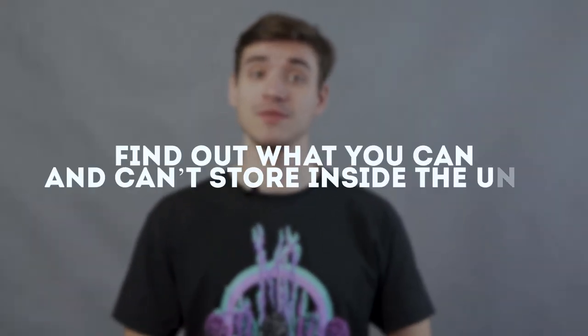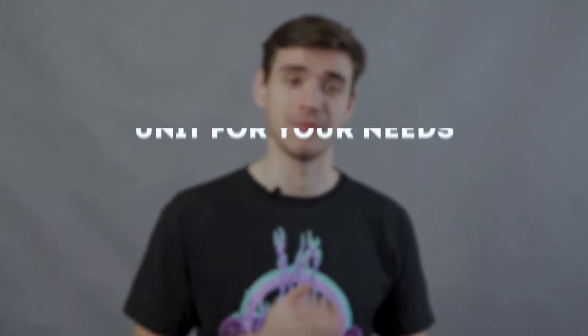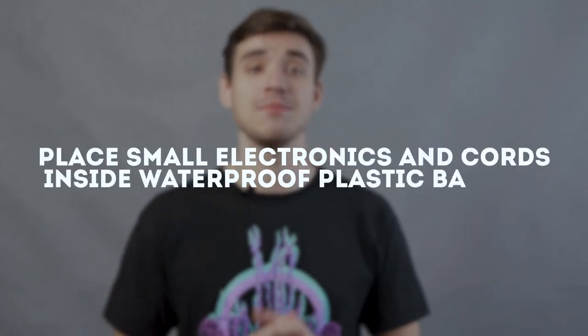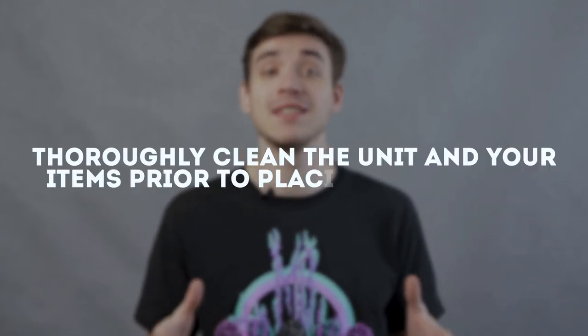When renting a storage unit, don't forget to also: one, find out what you can and can't store inside the unit; two, rent the right size storage unit for your needs; three, use quality packing supplies; four, place small electronics and cords inside waterproof plastic baggies; and five, thoroughly clean the unit and your items prior to placing them inside.